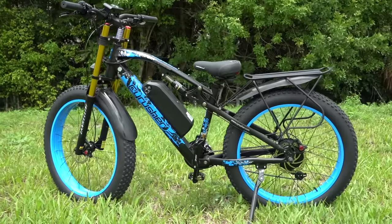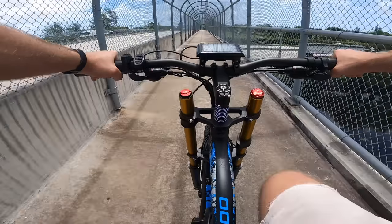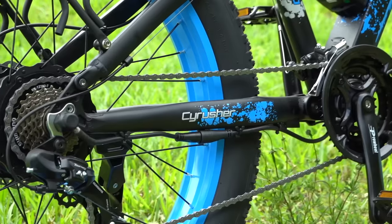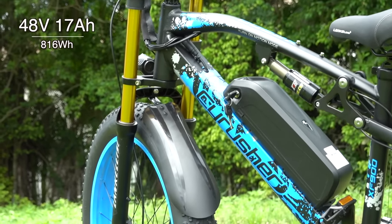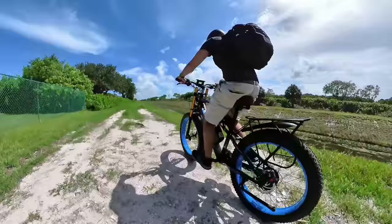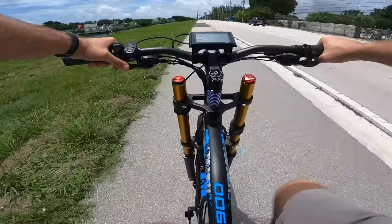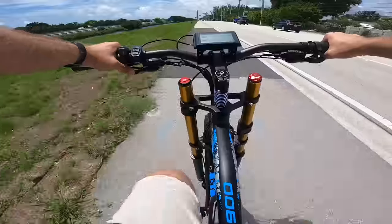The Cyrusher XF900 is one of those e-bikes that takes a more-is-more attitude. It doesn't cut corners when it comes to the drive system. In the back we've got a 750 watt nominal hub motor in the rear wheel that puts out a peak 1,500 watts of power — a whole 2 horsepower powering a glorified bicycle. Supplying that power is a high capacity 48 volt, 17 amp hour battery with 816 watt hours of capacity. Cyrusher claims a max range of 100 kilometers or 62 miles, but that's on pedal assist under ideal conditions. Everyday range is likely a third to a half of that if you're doing a mix of on and off road riding with a lot of throttle thrown in.